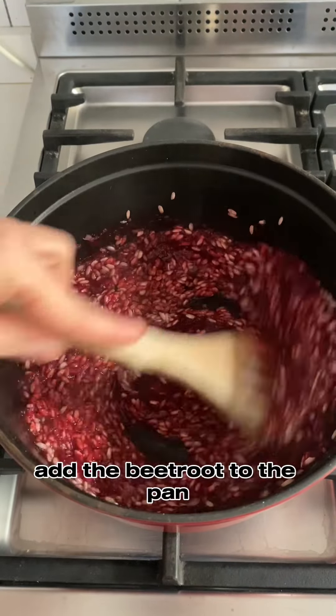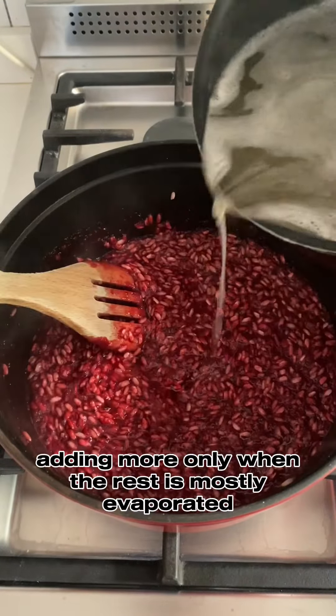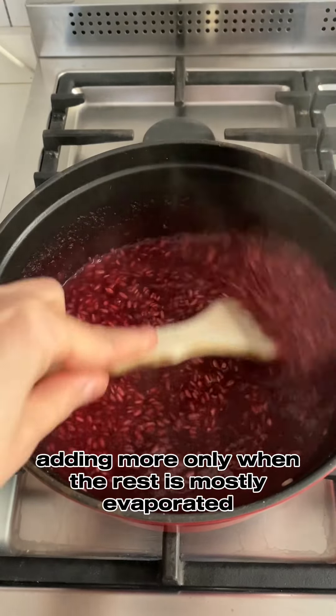Add the beetroot to the pan and keep adding stock, a little at a time, adding more only when the rest has mostly evaporated.